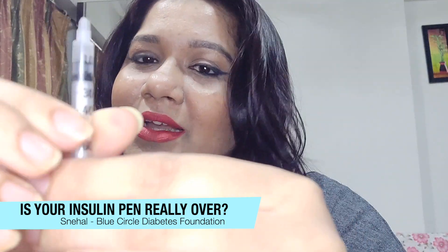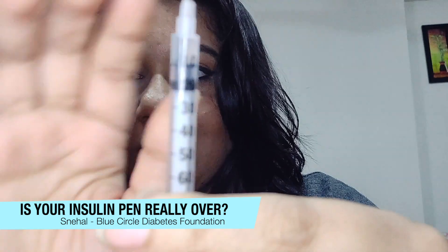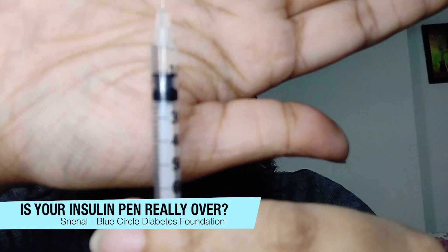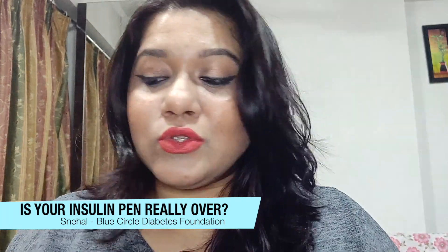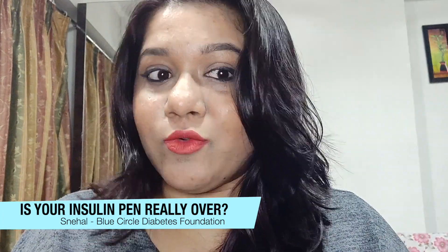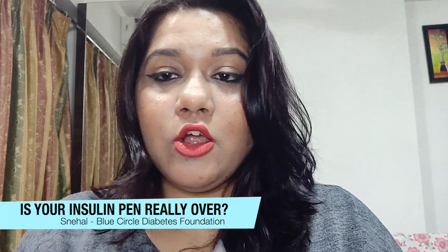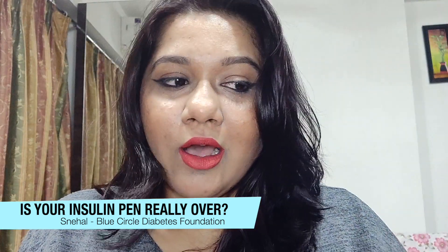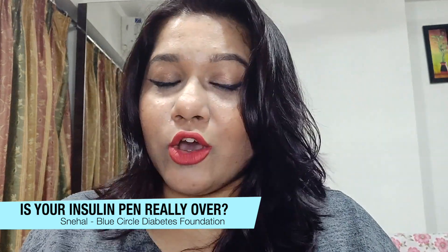I've completely removed the air bubbles from the syringe, and if you look closely, I have about 10 to 11 units of insulin — which is good enough to cover one meal. So from a cartridge that was apparently empty and not working in the pen, I used an orange-capped 100 IU syringe to pull the insulin out and managed to get around 10 units. That's our hack — a little trick to use your cartridge to the fullest.